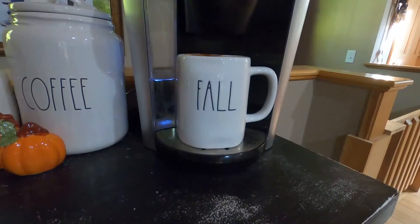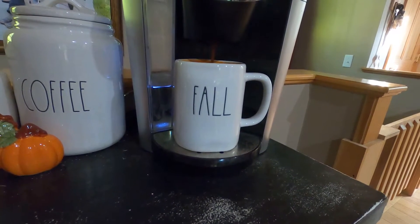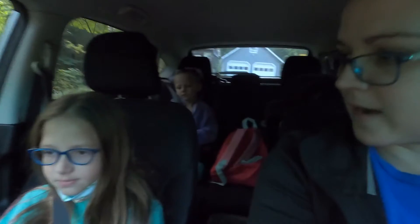Good morning and welcome to our vlog! My name is Clarissa and we are so glad that you are here with us today. We are Our Fun Circus, and if you like our videos make sure you give that thumbs up and subscribe — we really appreciate it. Hey, the girls are off to school, are you guys ready?